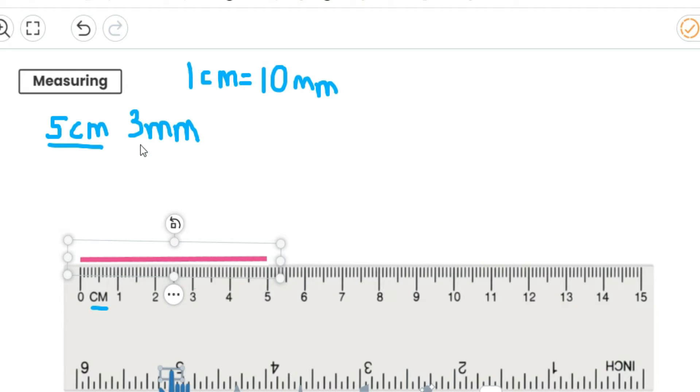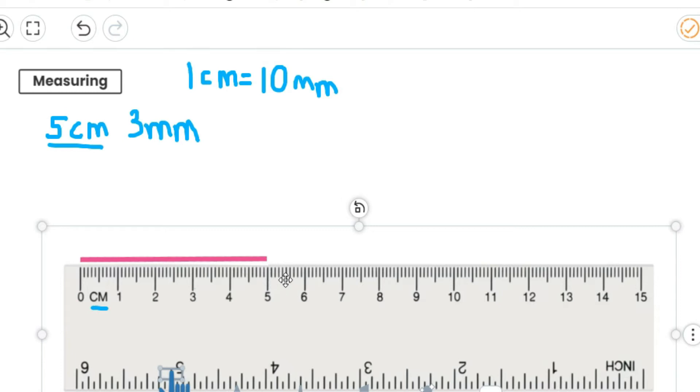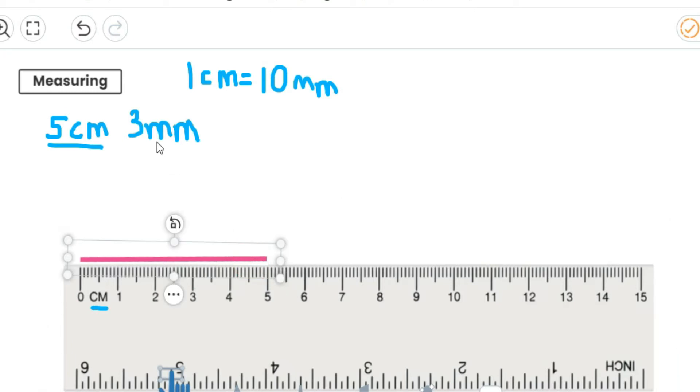Now where's my three millimetres? If I look really closely, the little lines represent one millimetre. So I'm going to count three of them because I've got three millimetres — one, two, three millimetres. You need to be really, really careful when you're counting your little millimetres because they are very, very small. So there we go — I've got my five centimetres and my three millimetres as well.